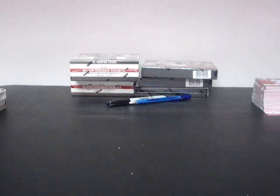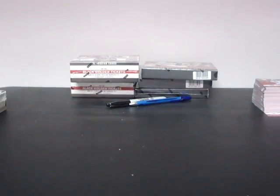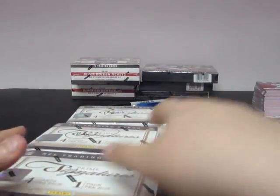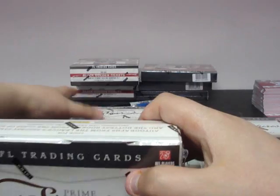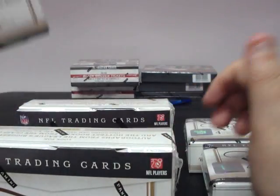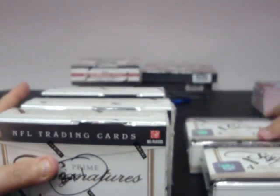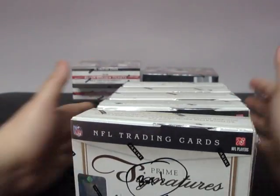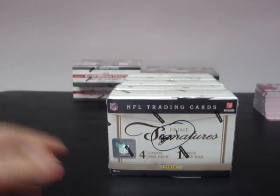Good luck to those of you that join and those of you in break number one. We're going to get this ID video set and ready, and we'll be back for break number one shortly. Thanks a lot for joining — any questions, please let me know.